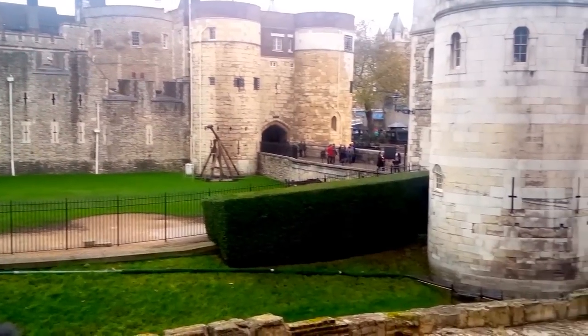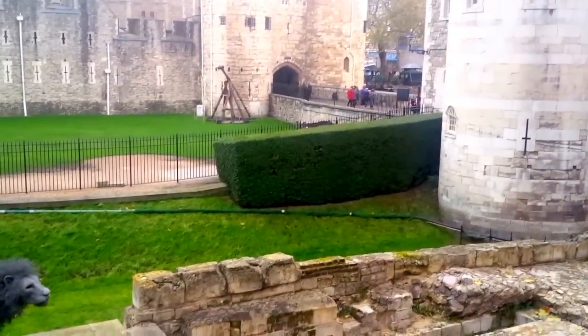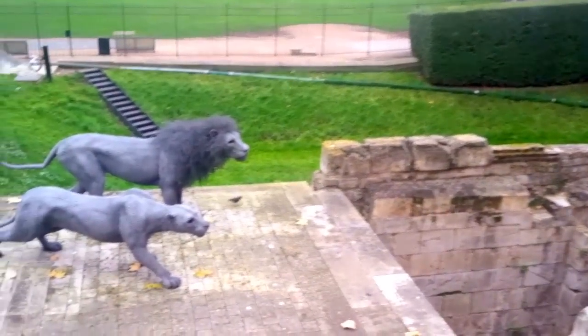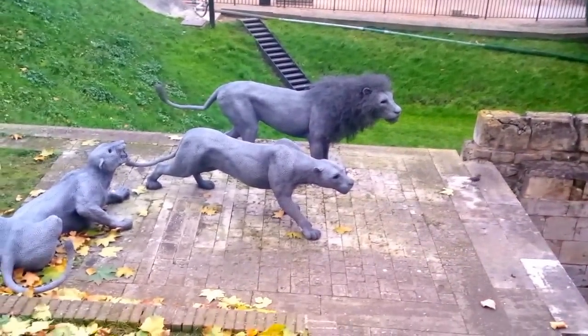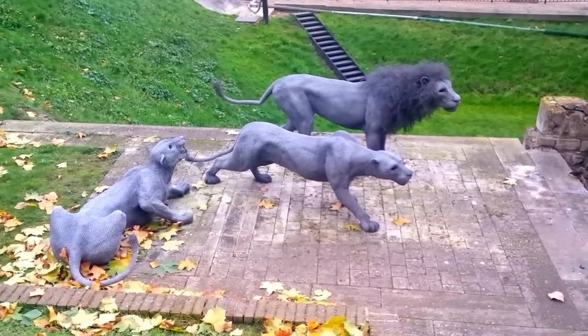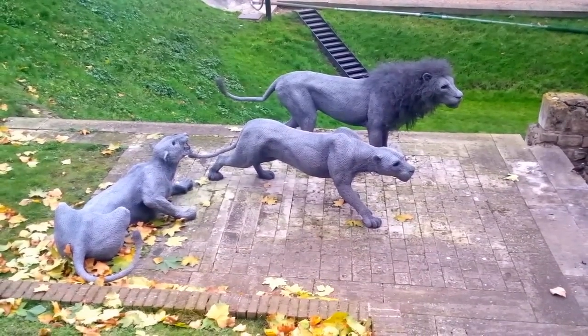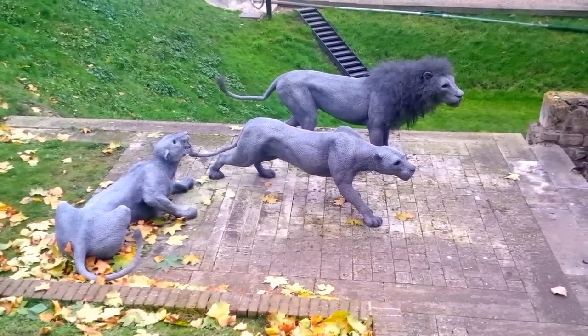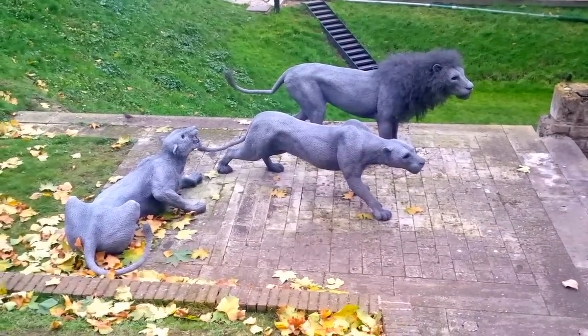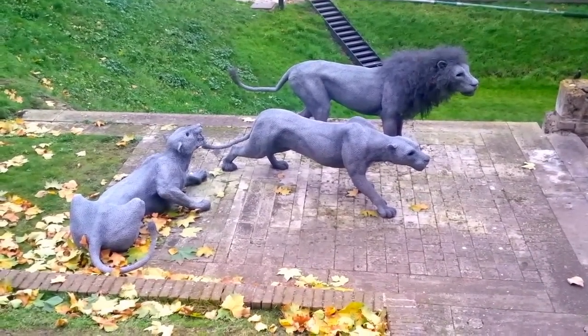I'm in town because I've got an exhibition on and we just thought we'd take a walk. I saw these — I think this is a really interesting use of this material. I like the way that the mane on the male lions has been produced. I like all the musculature, it's really interesting. I want to go home and Google it and see if I can find out who did it. Bye!